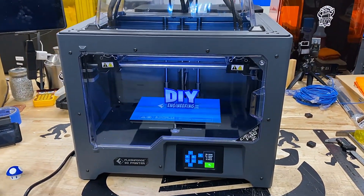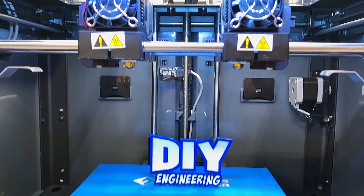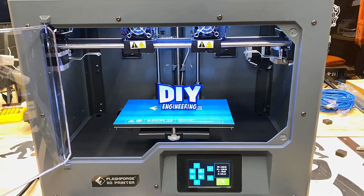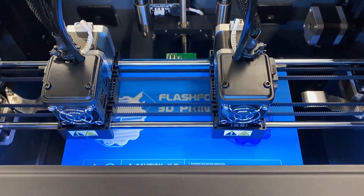With dual independent extruders, a heated bed, and a closed chamber, it supports just about any filament you may throw at it. What separates the Creator Pro 2 from its competitors is its independent extruders, allowing for creative use of dual heads and multiple colors, soluble supports, mirroring, duplication, and dual material models.